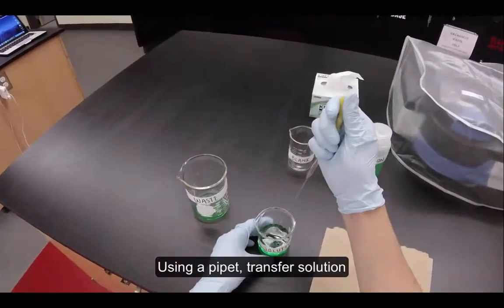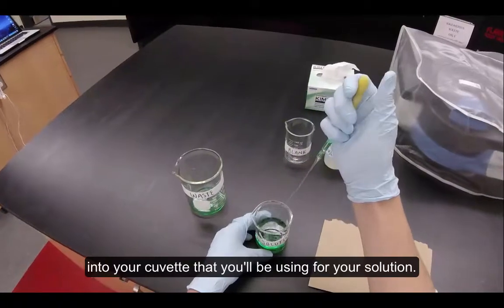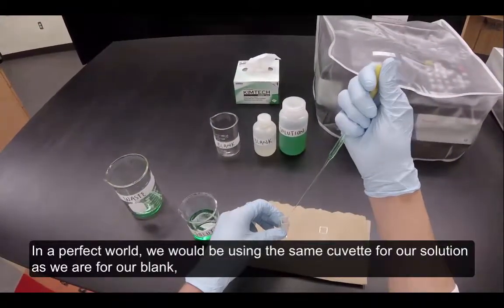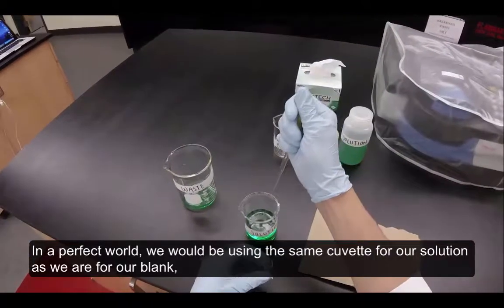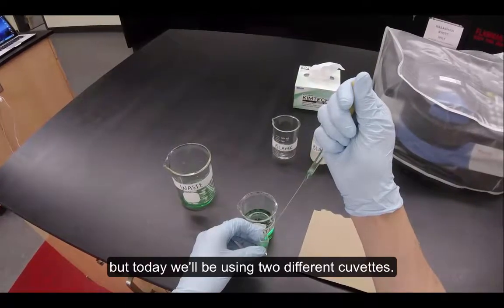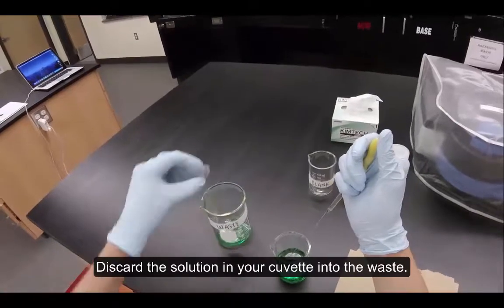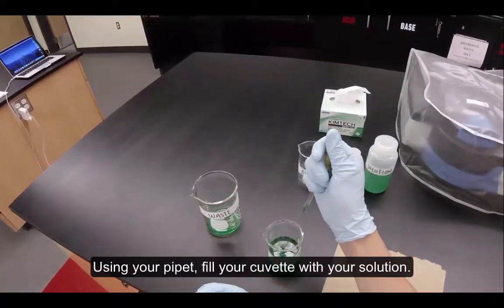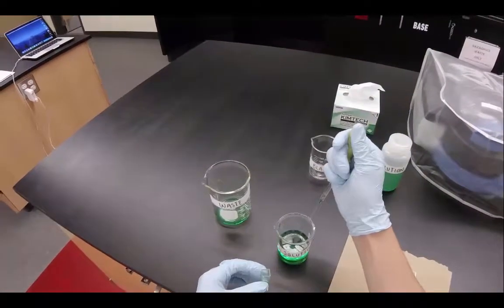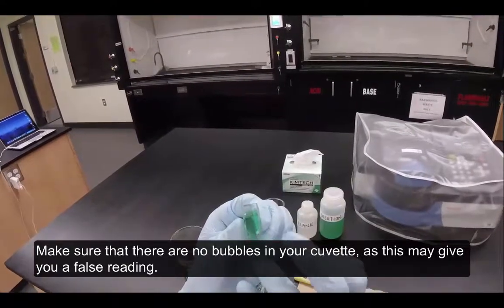Using a pipette, transfer the solution into your cuvette. In a perfect world, we would be using the same cuvette for the solution as for our blank, but today we'll be using two different cuvettes. Discard the solution in your cuvette into the waste, then using your pipette, fill your cuvette with your solution. Make sure there are no bubbles in your cuvette, as this may give you a false reading.